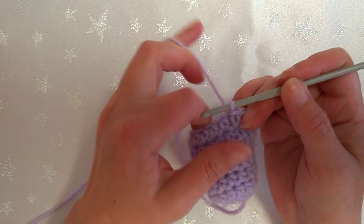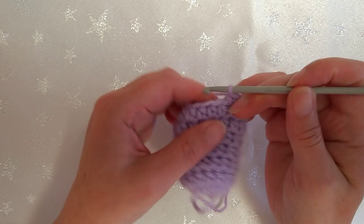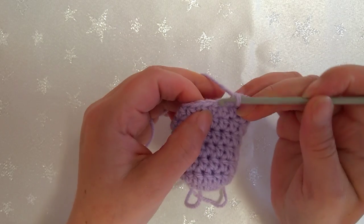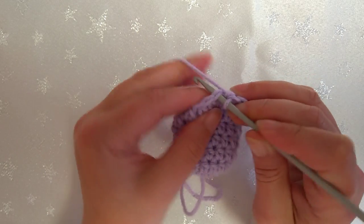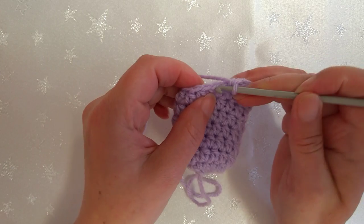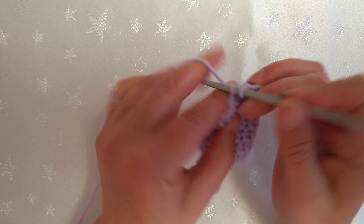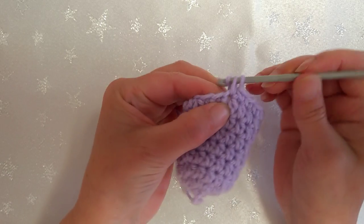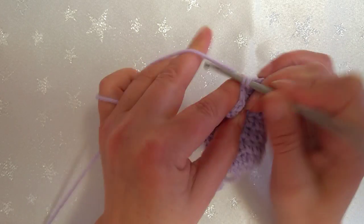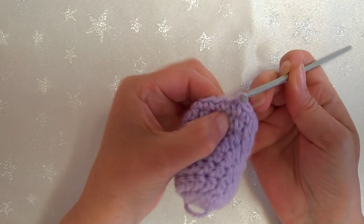Now this round we're changing back to single crochet - chain one still - and just work a single crochet in the tops of all of the half double crochet stitches. One through sixteen. Slip stitch to join in the top of the first half double crochet.